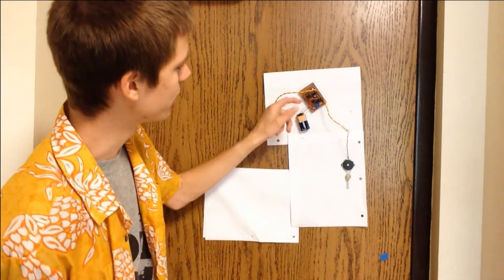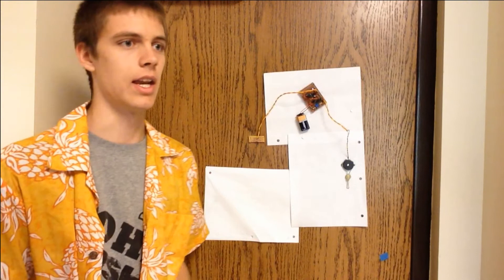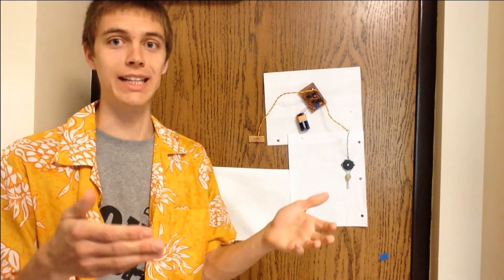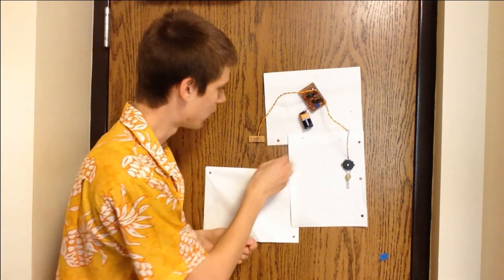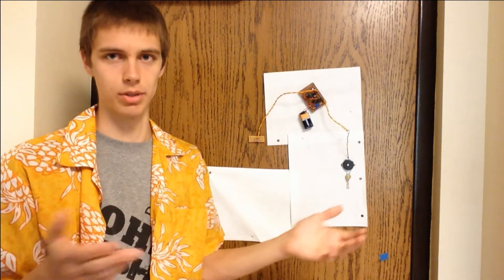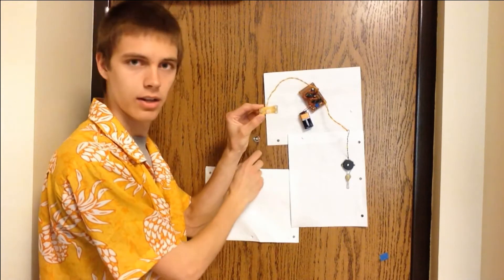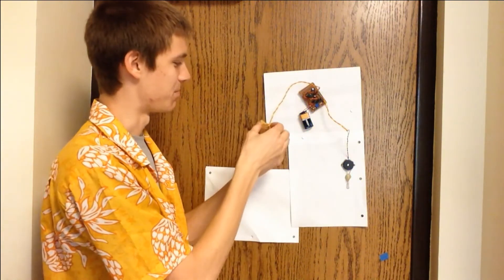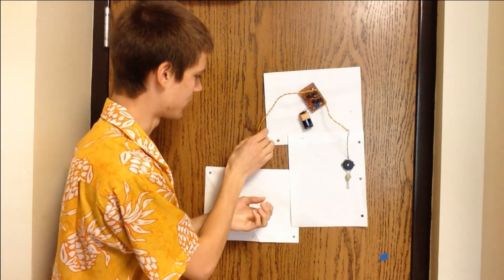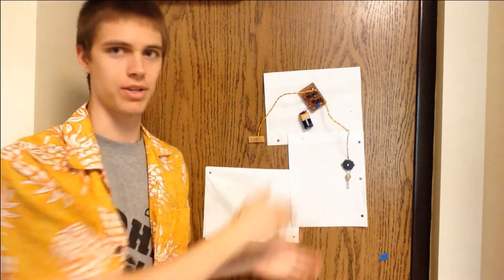The signal from this sensor goes into this board, which has two 555s on it that set up the pattern of blinking every time it's triggered. This is just the battery. All this stuff is held to the door with magnets because it's a metal door, which makes it really easy to build and move stuff around. And then this very large LED that is magneted into the peephole is what actually does the blinking.